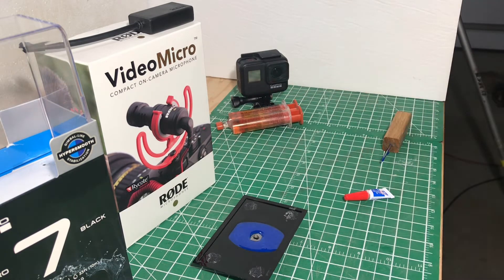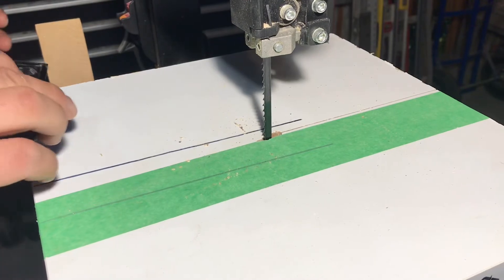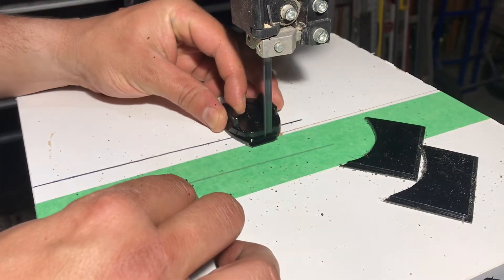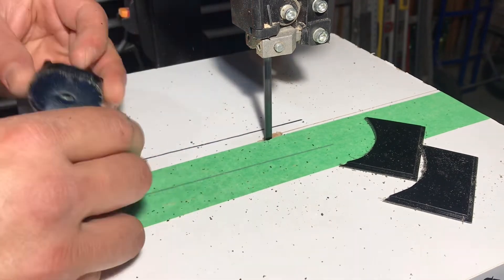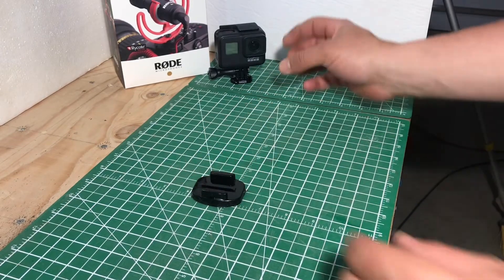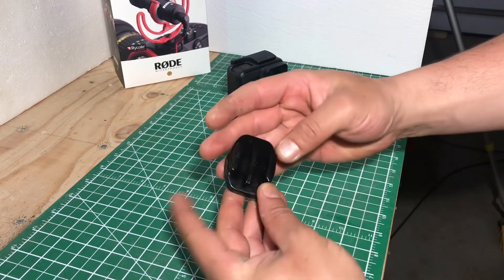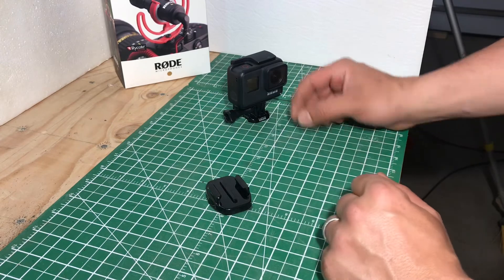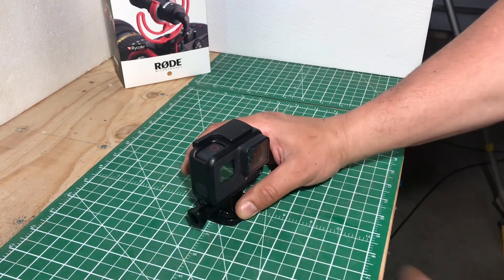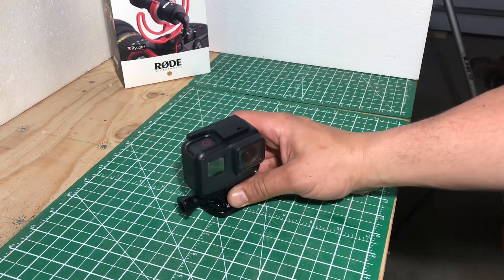I'm gonna let this sit, it's gonna take a while, and then we'll cut it out on the bandsaw. And there you go guys, pretty much done. The nut's in, it's all sealed. Cut it around — you might just want to sand it a bit to give it a better look. Pretty much you attach this onto a tripod and this slides right in. And there you go guys, you got yourself a GoPro camera mount.